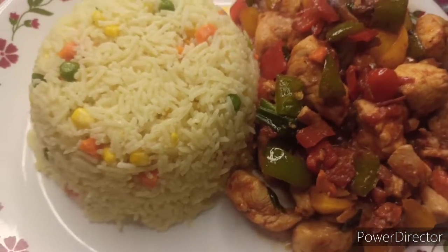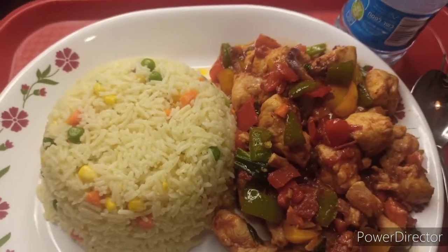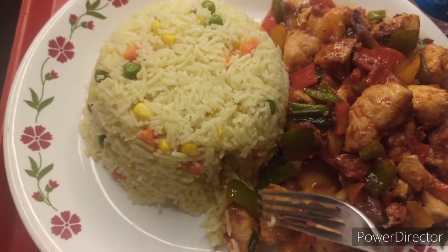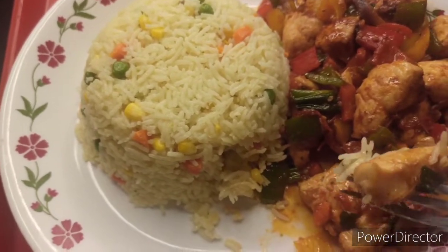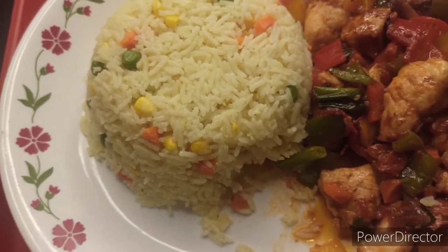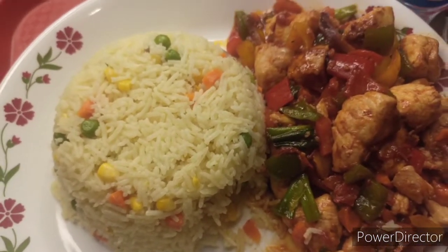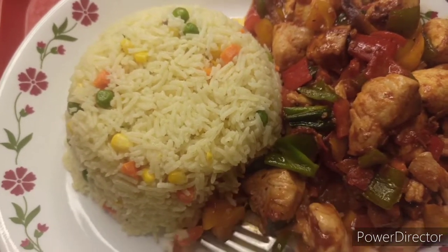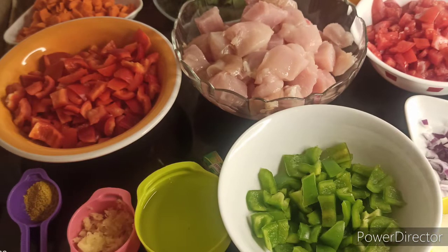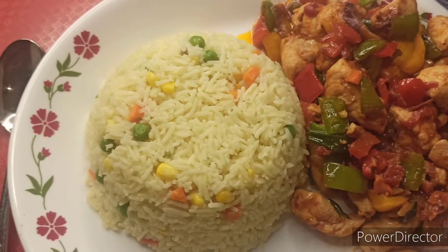This is so good, friends. I have done my bit — as I always say, friends, do yours: subscribe, encourage me, leave your comment, ask questions, and tell me other things that you want. God bless you. I've got the Nigerian martina — let me taste this so you see how nice it is. Wow, wow, wow, wow, wow — this is so good! My God bless you.